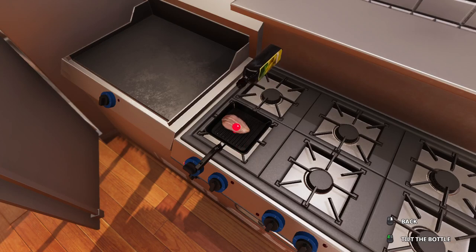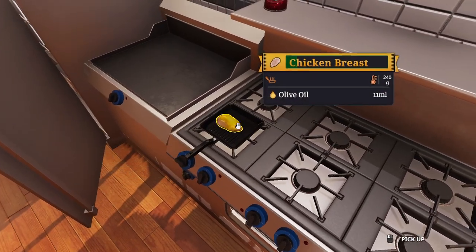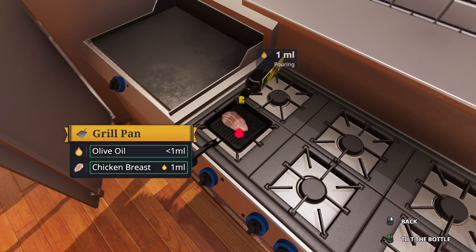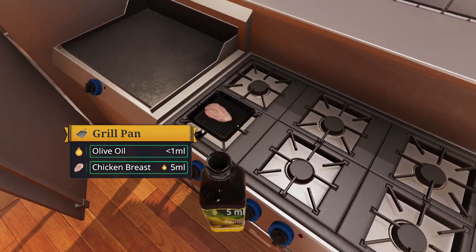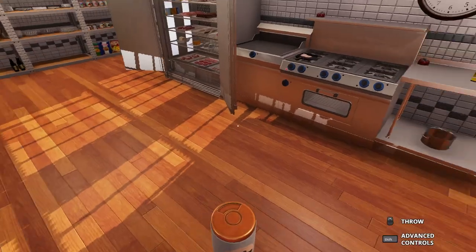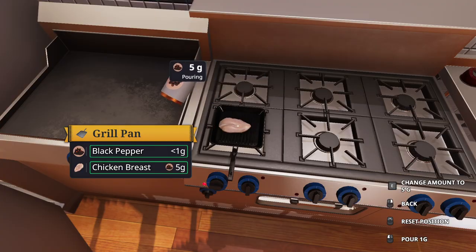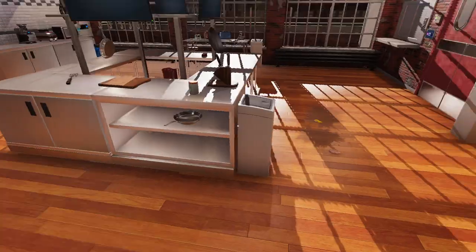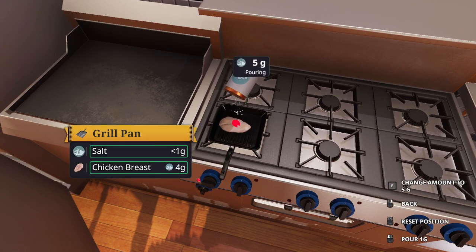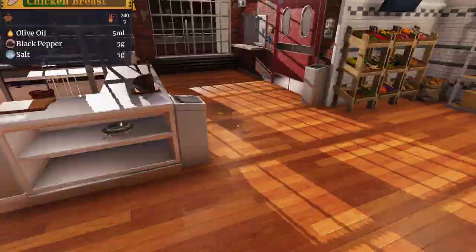Get some more eggs going on. A bit too much there. Get some more going. Get some more eggs going. Oh dear... I don't know, all right.